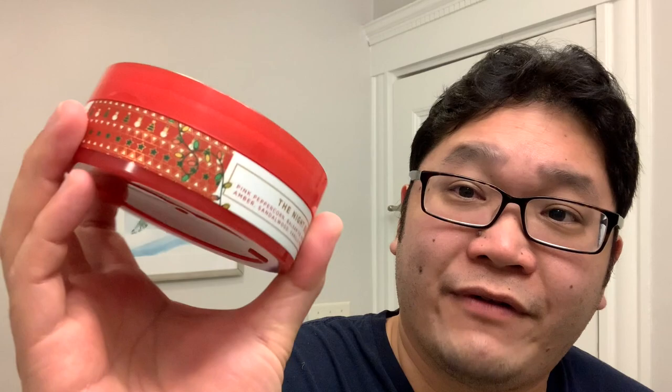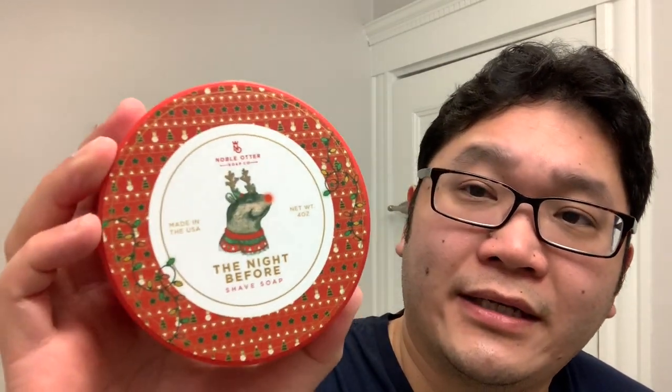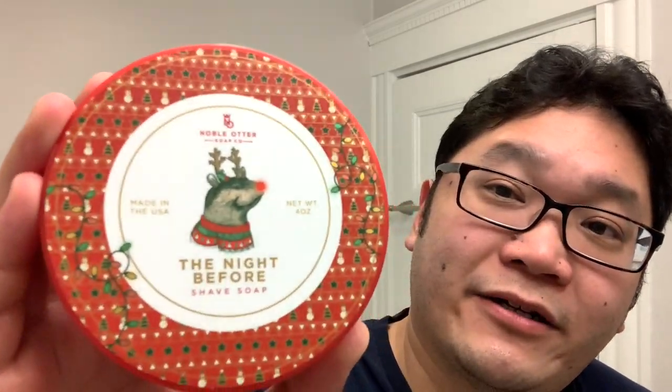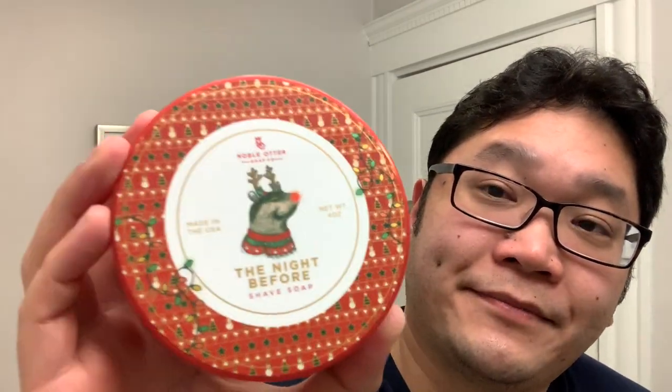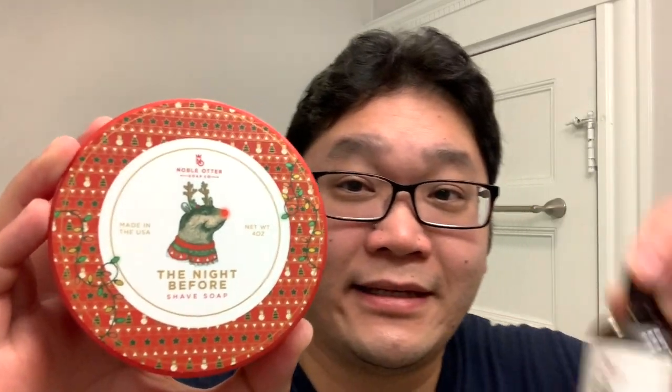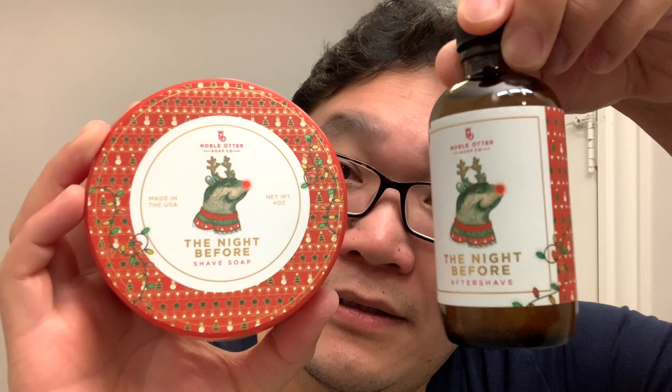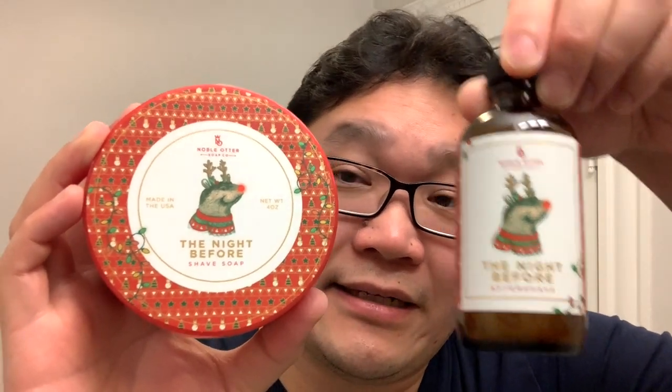This soap has some very festive label artwork and packaging. It's actually in a red tub, and everything from the side labels to just a little bit of a shine you get from the background and the otter's nose — just really well done. Matching aftershave here. Really easy to tell that Noble Otter is producing some of the best labels in the artisan soap game.